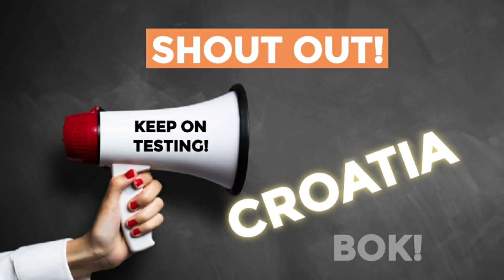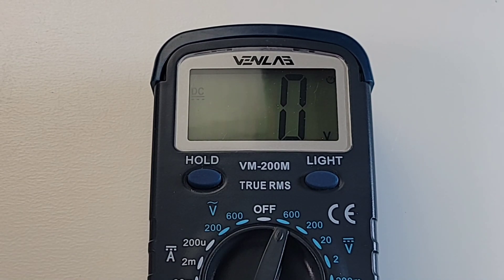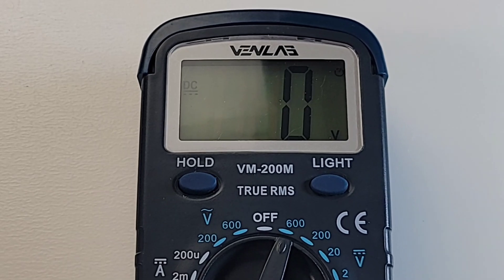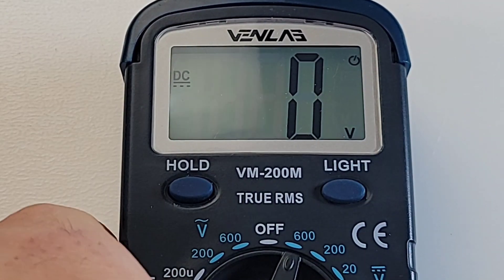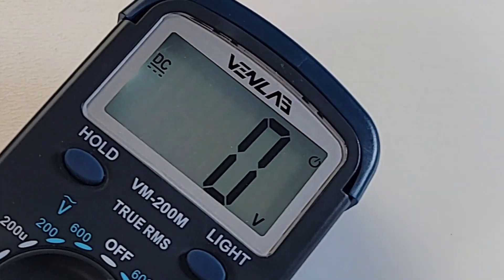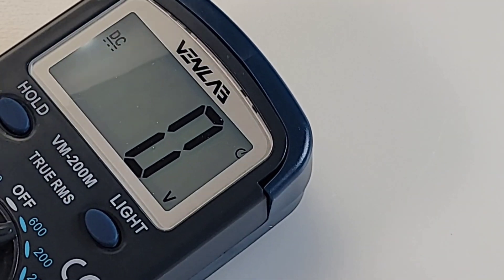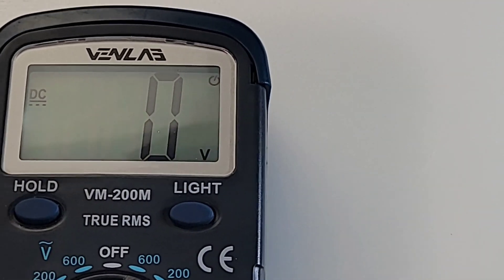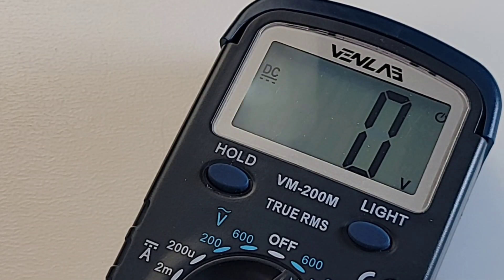This week's shout-out goes to Croatia — thanks for watching. The display is only 2,000 counts. Let's turn it on — it's a little weird looking, kind of an odd font. Let's put that backlight on — a little bit better. The backlight only stays on for about 30 seconds; it does not stay on permanently. There's a little bit of bleeding at the top, but nothing significant. Font-wise, I would have gone with something a little bit different.